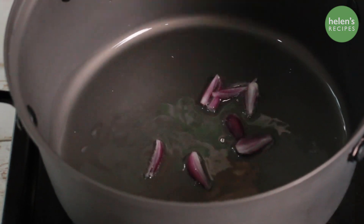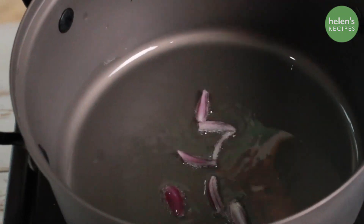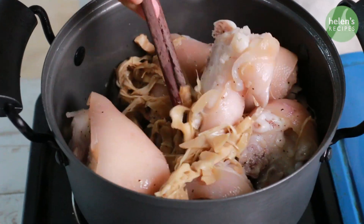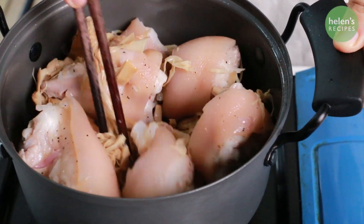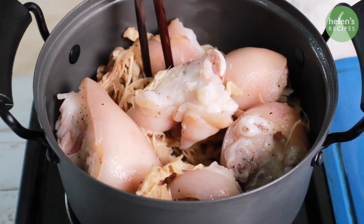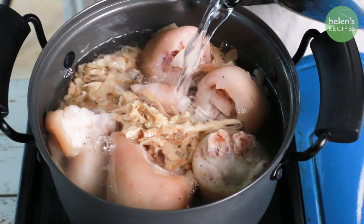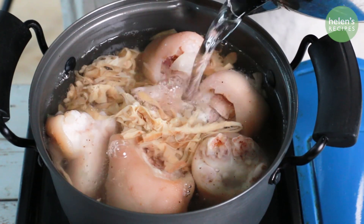Now heat some vegetable oil in a pot. Add the pork hock, then add the shredded bamboo shoots and season with salt and pepper, and stir well for a few minutes. Fill with enough water to cover and braise the pork for about 45 minutes until the legs are soft.